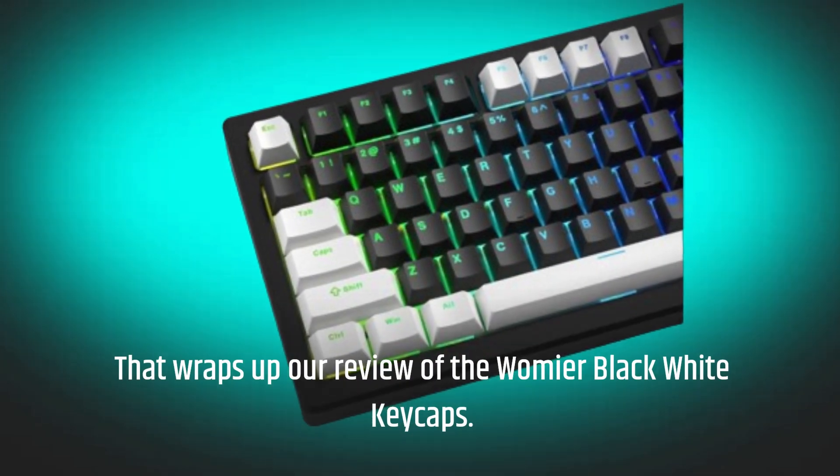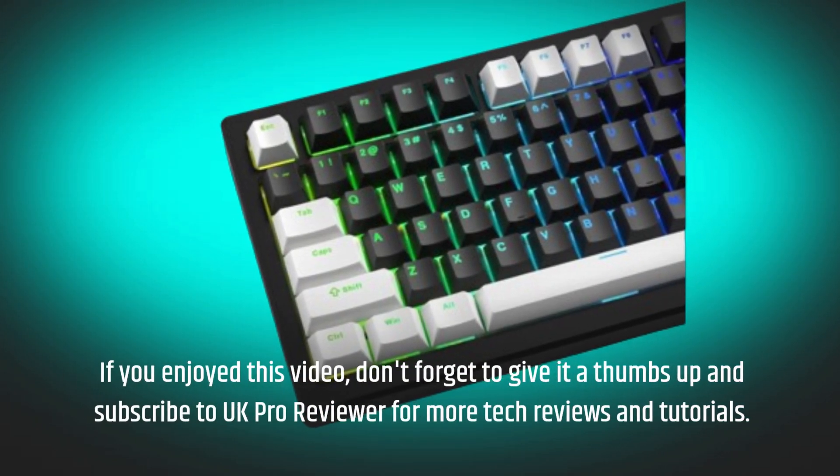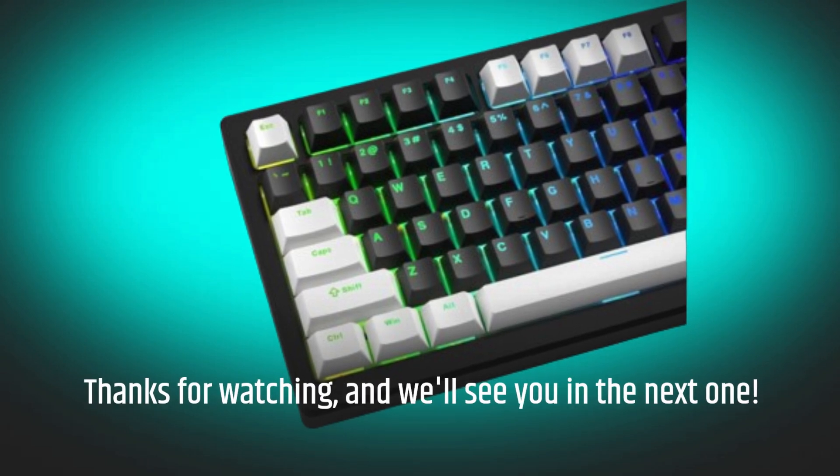That wraps up our review of the Wamiya Black White Keycaps. If you enjoyed this video, don't forget to give it a thumbs up and subscribe to UKProReviewer for more tech reviews and tutorials. Thanks for watching, and we'll see you in the next one.